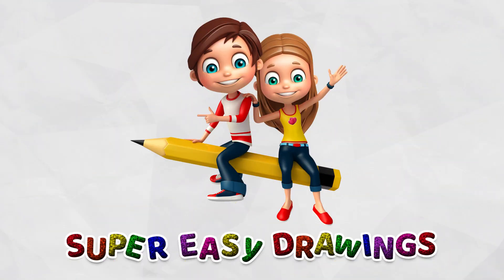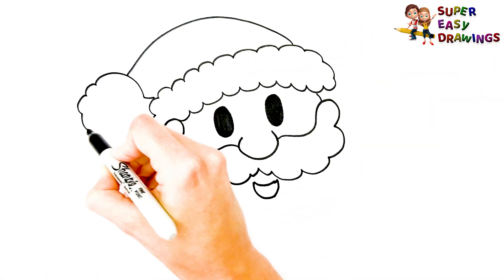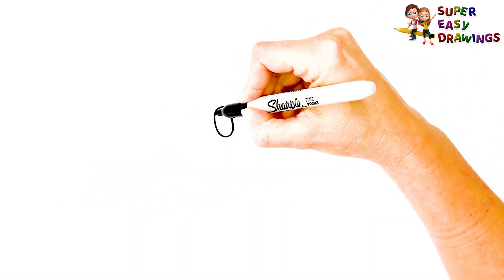Super Easy Drawings. Hello kids, welcome on Super Easy Drawings channel. Today, I am going to show you how to draw Santa Claus, step by step. Let's start drawing!